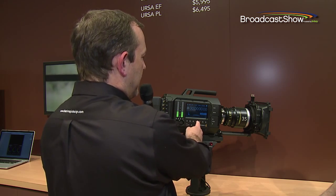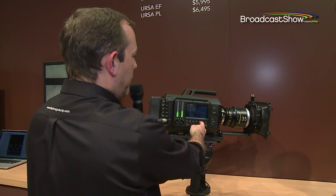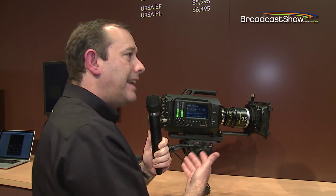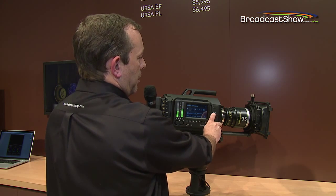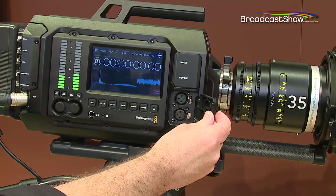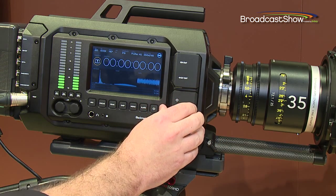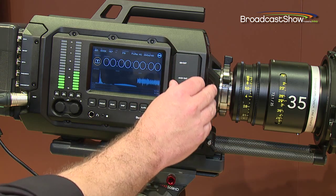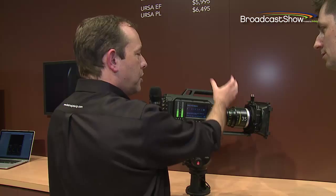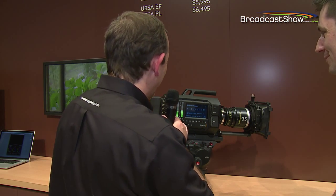You can also get a video display on this side, and you get all of your menus including the familiar slate for camera metadata. Also on this side we've got phantom-powered XLR audio input, which was a really popular request from camera users. There's also an additional 3 gig SDI out with a 4-pin power out in case you wanted to mount an EVF separately. If the three LCDs aren't enough, you can mount a further display on the front.